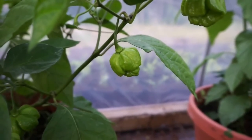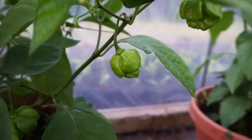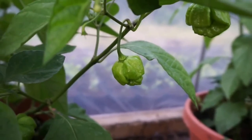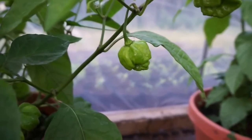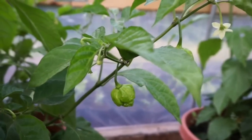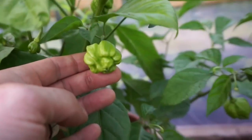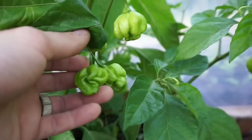Hey guys, it's update time on our deep water culture versus soil nutrient test slash nutrient battle. This has kind of evolved into a pretty big experiment. As you've seen in our other videos, we thought these were Carolina reapers. I'm getting tired of saying that, but every new wave that comes they change and I still haven't been able to pinpoint what they are.